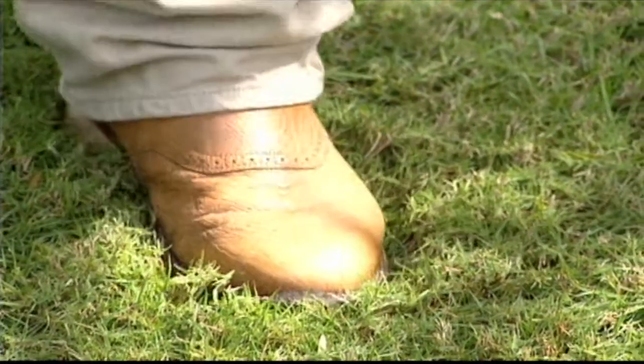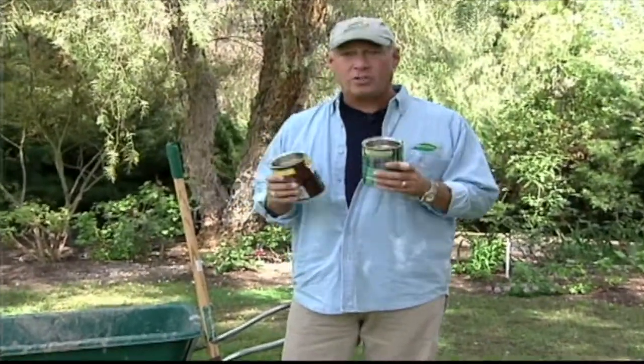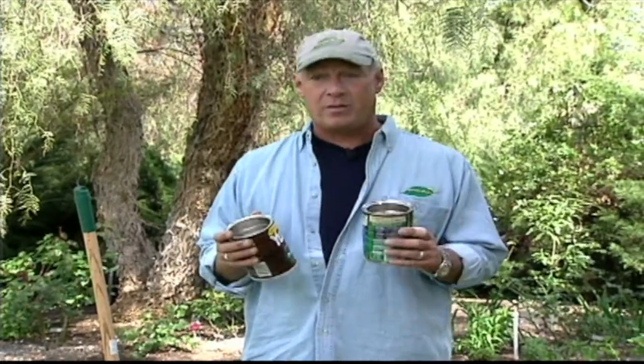Just tamp it down after you're done. Second of all, when you water, save all your coffee cans. Put a bunch of them around your lawn — not one or two, maybe a half dozen or a dozen. After you've watered, go out and measure how much water is in each can. That way you'll know if some spots are wetter than others, some are drier than others, and you'll have a good average of how much water you're putting on your lawn during one watering.